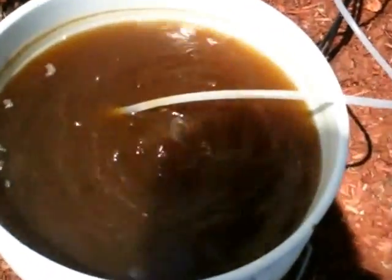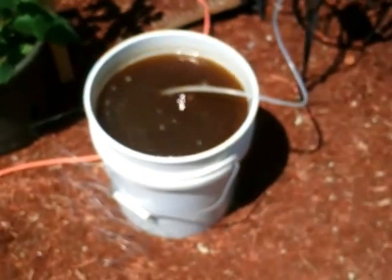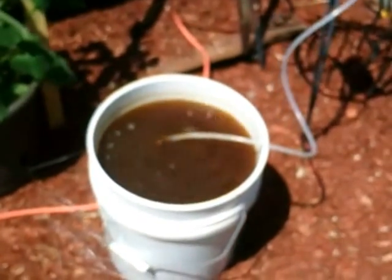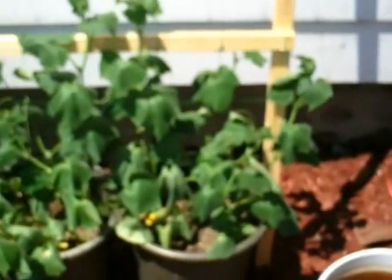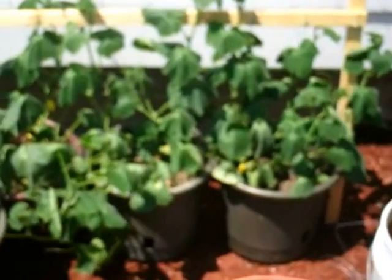It does look kind of thick, but anyways I'm going to turn this off now because it's been on for about 26 hours and I'm going to water my plants with it. I'm just doing a short video log of my plants.